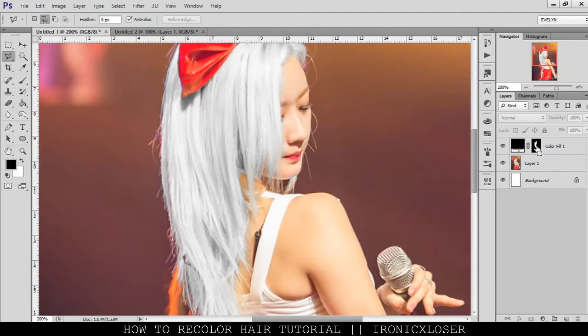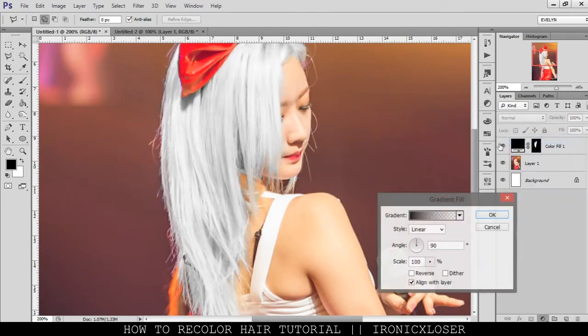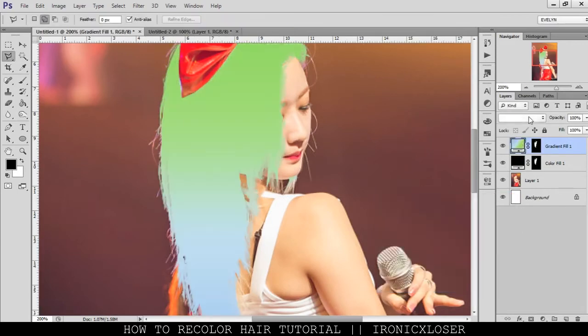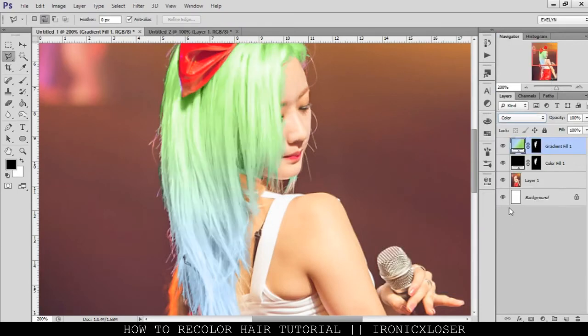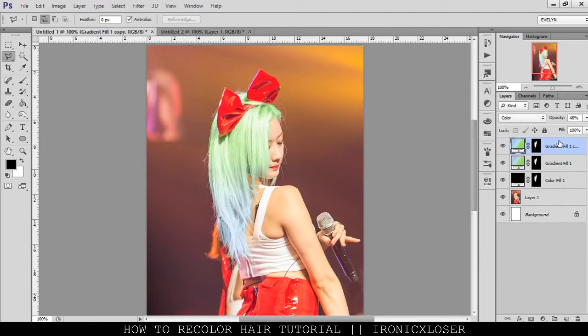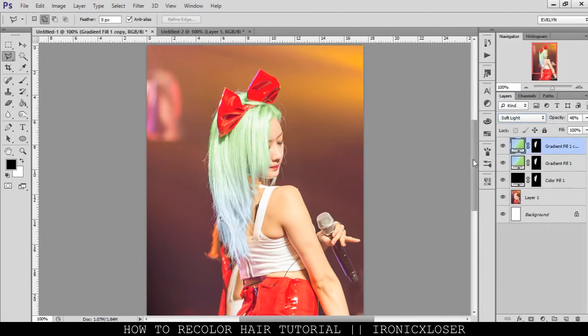Now I'm going to hold Control and click this so we have the same selection, and I'm going to do maybe a gradient. We'll choose a color, like so, and go Normal, and we're going to set it to Color. As you can see, it's really bright — kind of too bright — so we want it toned down by lowering the opacity. And then we're going to duplicate the gradient layer one more time and we're going to set this color to Soft Light, which is going to give it more tone.